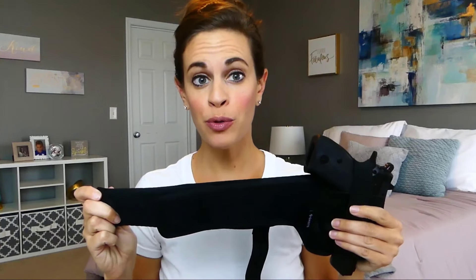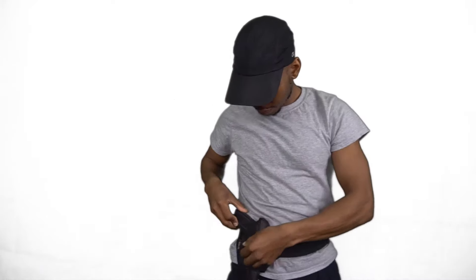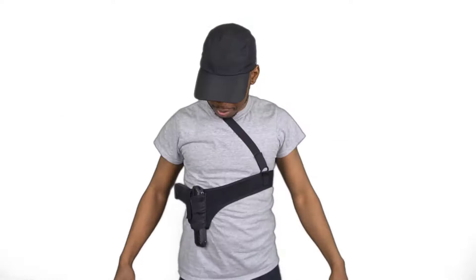Hi guys! Today I want to show you the Praetorian shoulder and belly holster. This holster easily switches from a shoulder holster to a belly holster simply by removing the velcro strap.